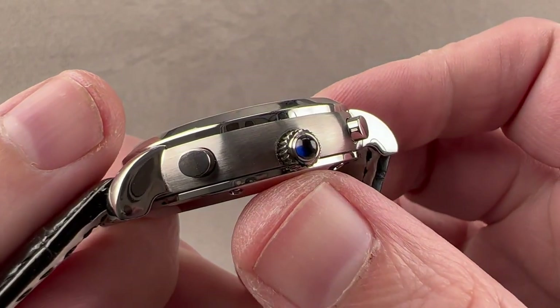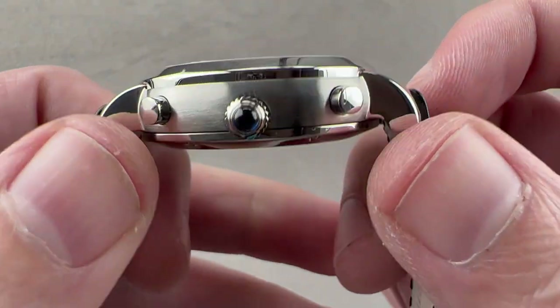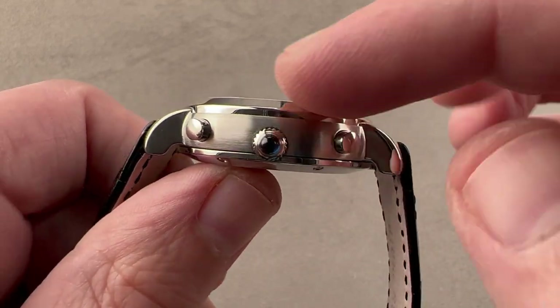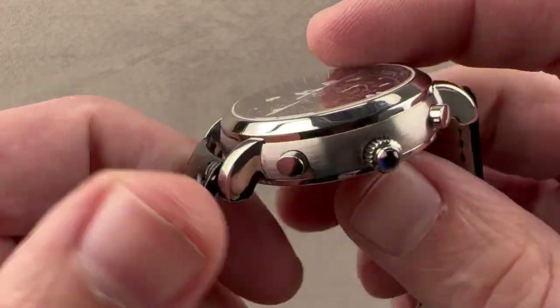We have a cabochon-capped, sapphire-capped crown, and you can see that this is a modular chronograph with a chronograph module on top of a JLC base movement. You know this because the center lines of the chronograph pushers are higher than the center line of the crown.